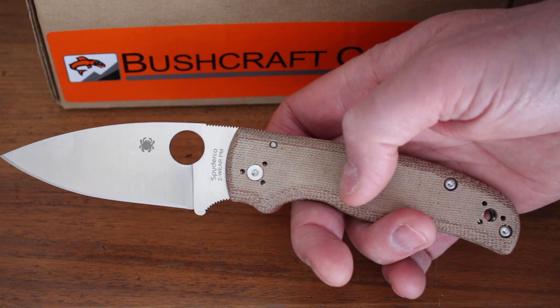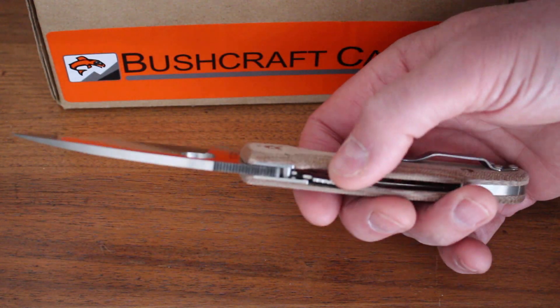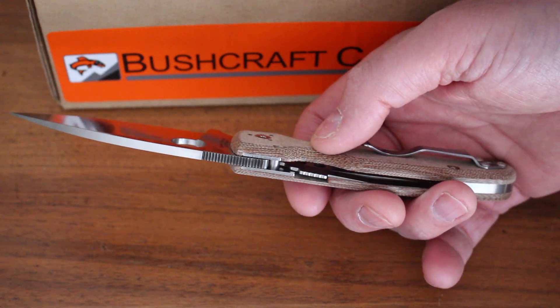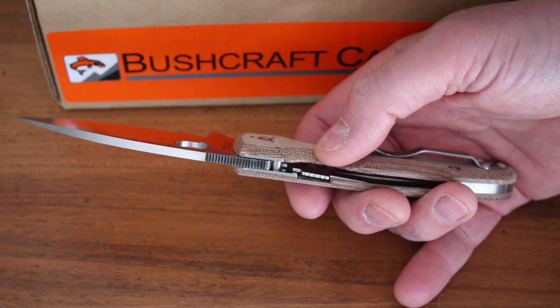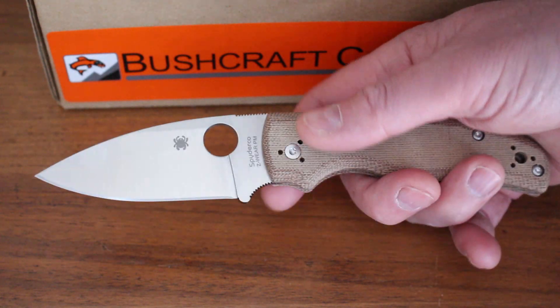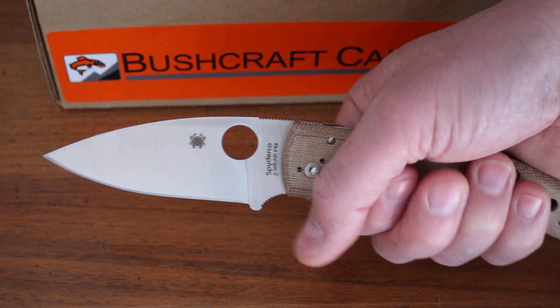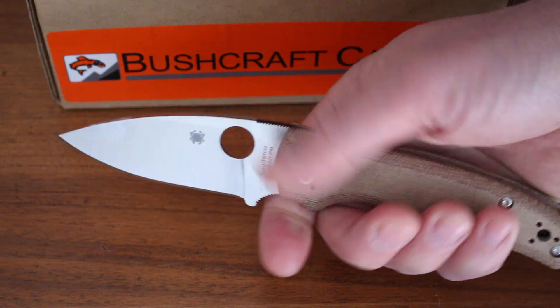Solid brown micarta slabs on here, and this has the compression lock, which I like a lot — it's a very solid lock. Spyderco have used that for several years now, it's a very, very good lockup indeed on these. An elegant knife as well, comfortable in the hand, and feels like you could do a lot with it.